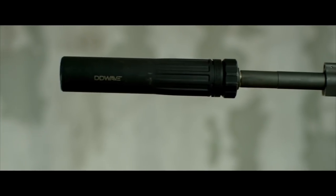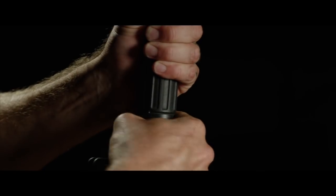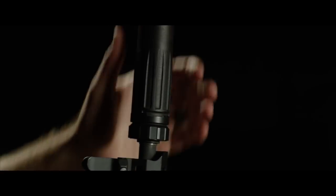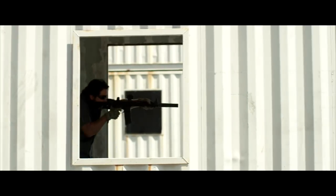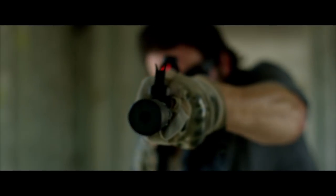We also have a patent-pending coupling attachment point that works with our new muzzle brake system. This is something that was designed to be rugged, reliable, and easy to use. What I like about this thing — number one, there's no welds, and I like that quick detach and attach like we were talking about.